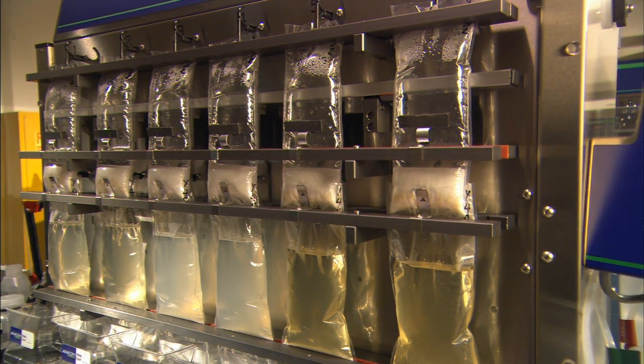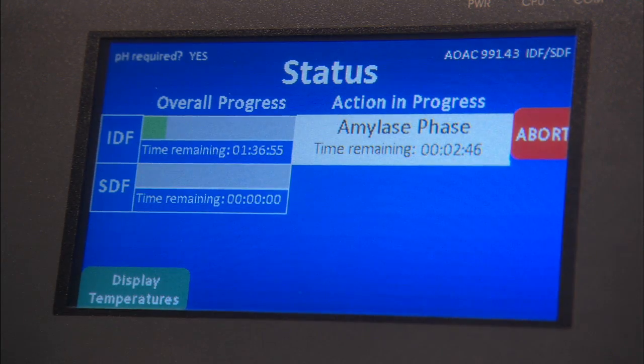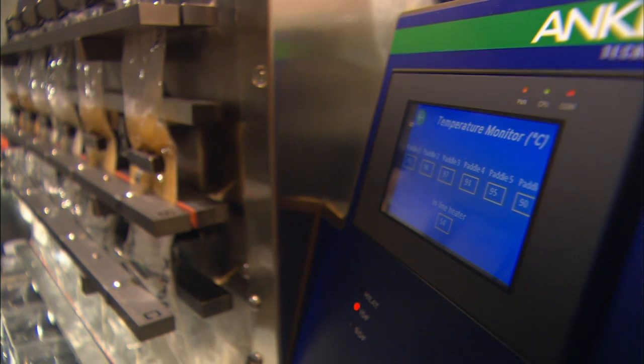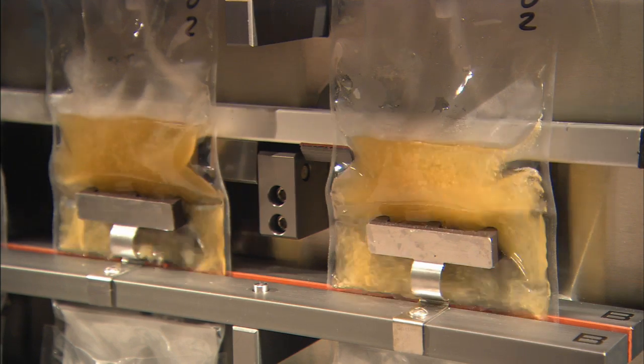The ANCOM TDF system uses proprietary dual-chamber filter bag technology to support digestion and filtration. Computer controls manage the additions of all solutions and maintain temperature and agitation requirements. The ANCOM TDF Dietary Fiber Analyzer saves time and money while increasing precision and accuracy.